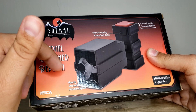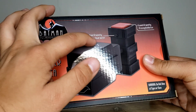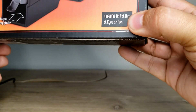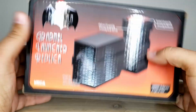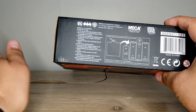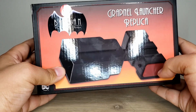Instructions: reset by securing the Grapnel into the locking cylinder. Retract by pressing a small button, and press to launch with the red button. Warning: do not aim at eyes or face. Pretty much it for the packaging. It has these weird N-type batteries — they look kind of like double A's that have been cut in half, which was pretty interesting.